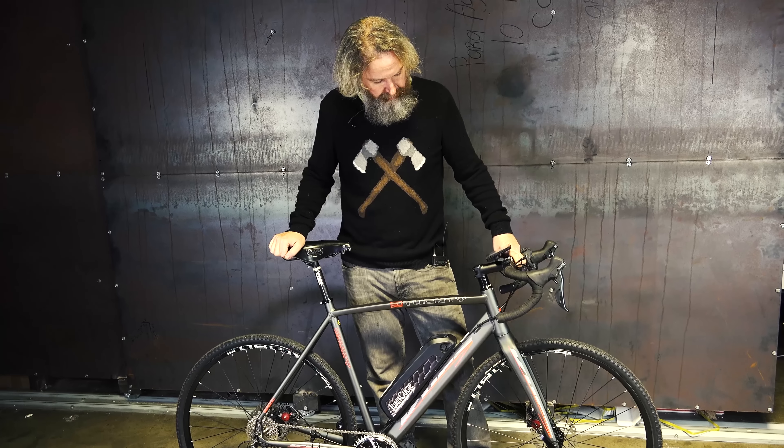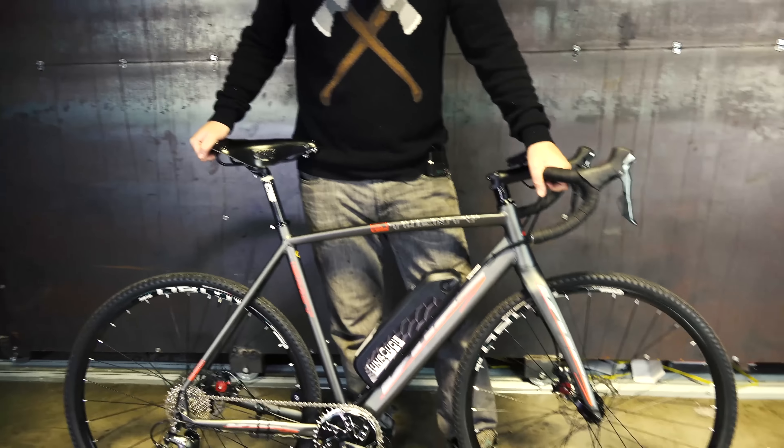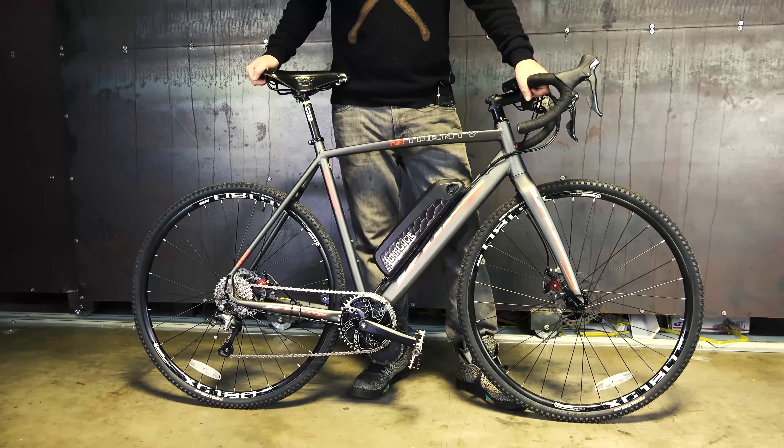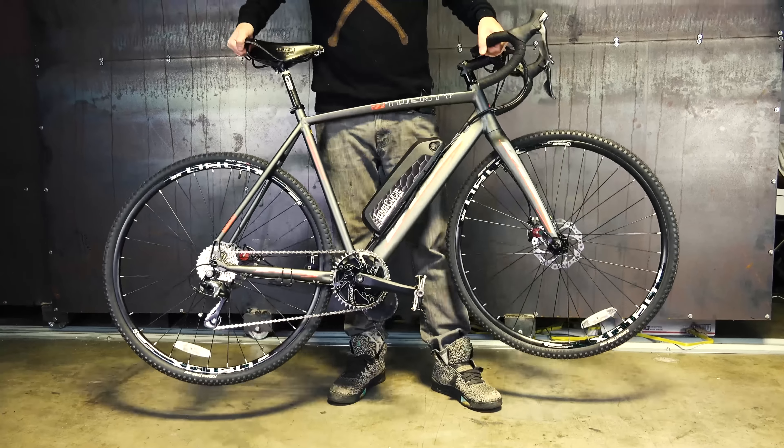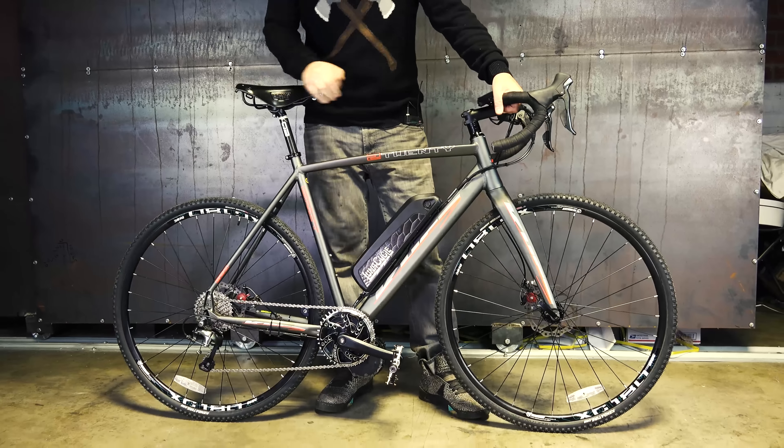So anyway, I started thinking a lot about road bikes, and this thing is really getting close to what I envision as being a really good bike. It's only 45 pounds. When you pick it up it feels just barely heavier than a regular mountain bike.